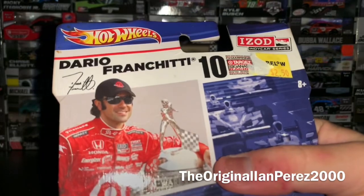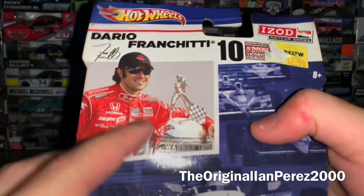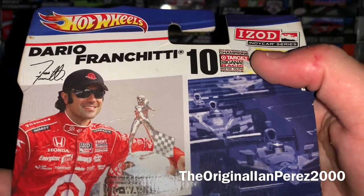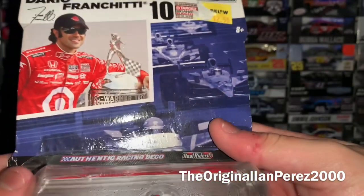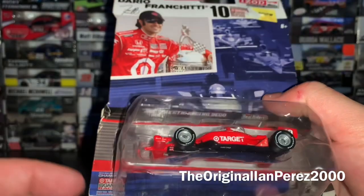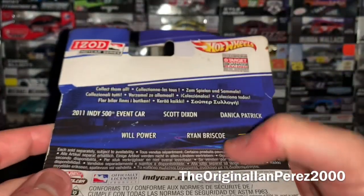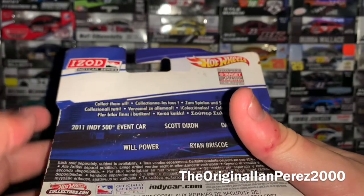Let's cover the box. We got Hot Wheels, we got Dario Franchitti number 10. We got Dario Franchitti with the Borg-Warner Trophy after winning the 2010 Indy 500, IZOD IndyCar Series 2010, IZOD IndyCar Series Champions, Target Chip Ganassi Racing's 2010 Winner Indianapolis 500. You got Authentic Racing Deco, Real Riders, Dario Franchitti's car inside. You got the Target Chip Ganassi Racing logo along with the achievements from the 2010 season. On the back, which is underwhelming in my opinion, the IZOD IndyCar Series logo.